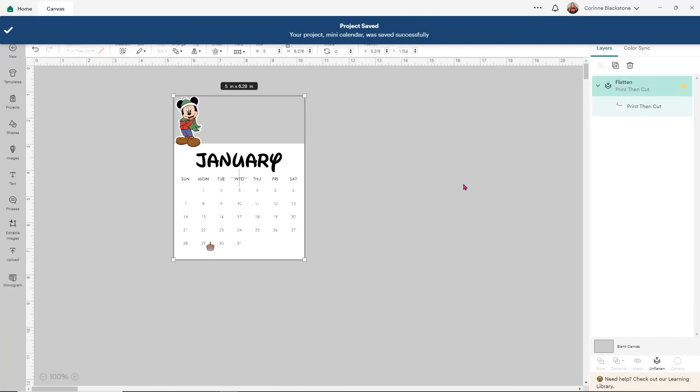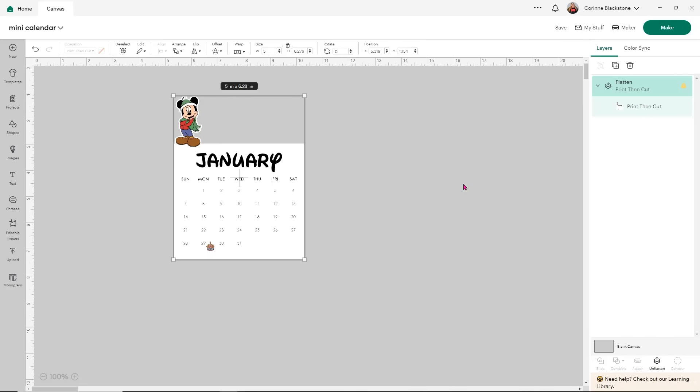Now we can start working with adding additional items to our designs — we can add the rest of the months and start adding the rest of the characters. So I'll do one more really quick. When I add the character, I'll show you that we need to put them over to the side a little bit so that when it's sitting on your desk, you can see all your little characters. Let me go ahead and get February started and kind of moved around, and then from there we can very easily finish the rest.